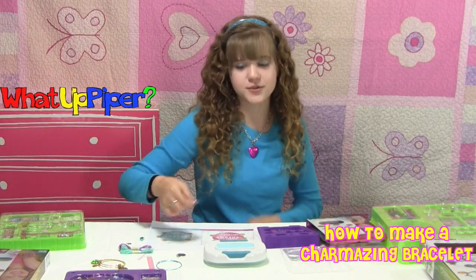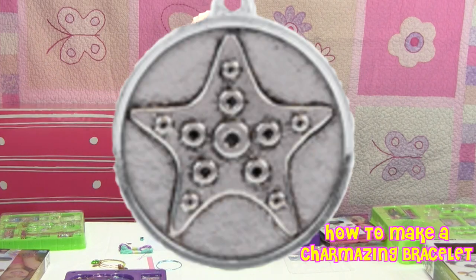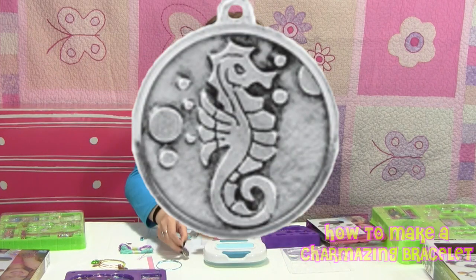We're going to start with using some of these charms today so I can show you how these work. Right here we have the sea star and the seahorse. So let's get started.